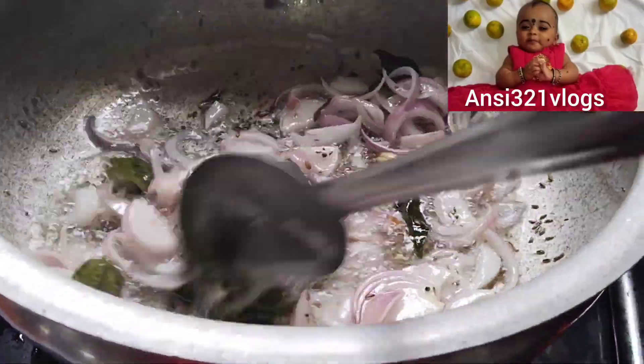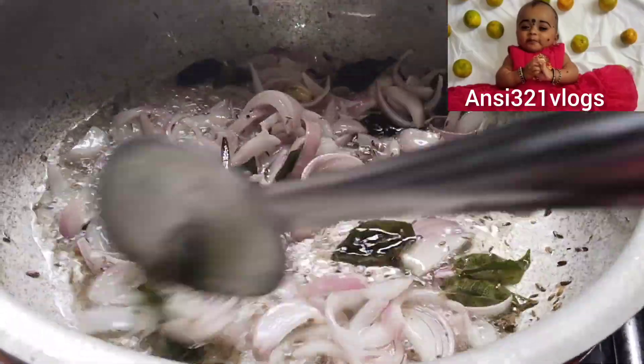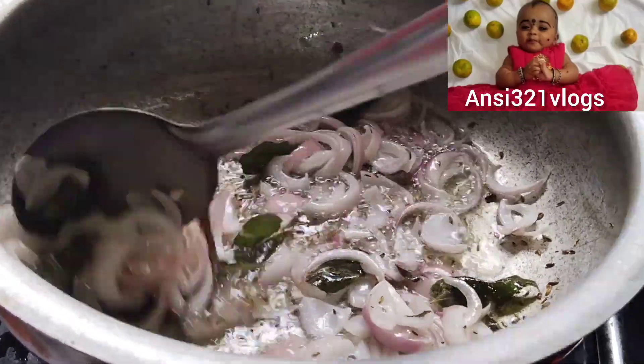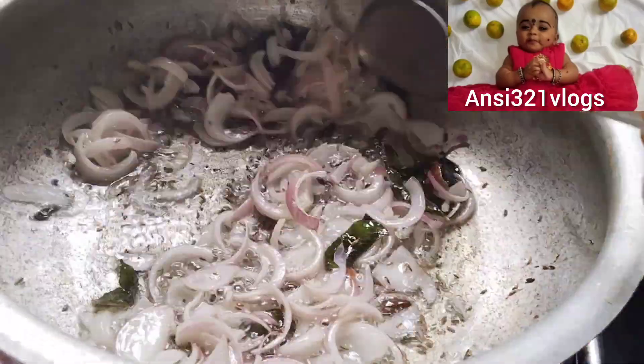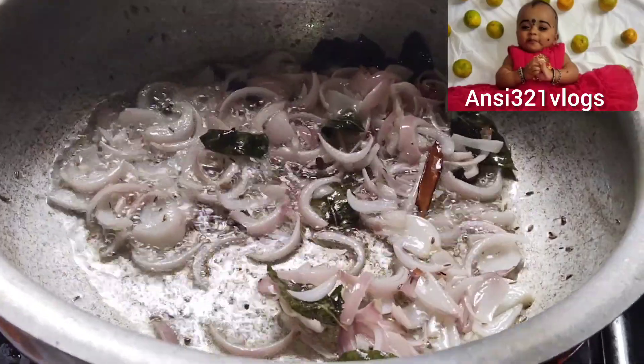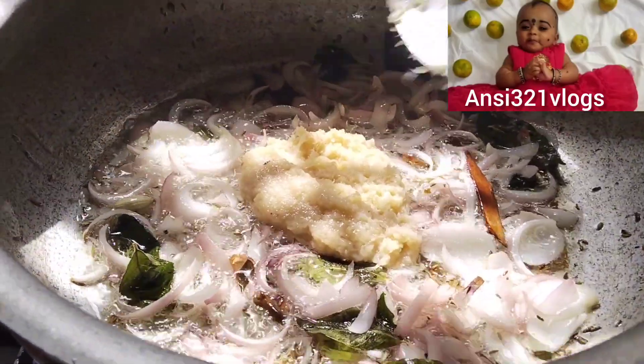It's very delicious. If you eat fish, you can taste the onions and fry the onions. If you fry the onions, you can fry the onions. Let's fry the onions.